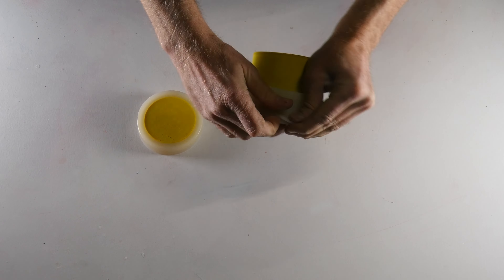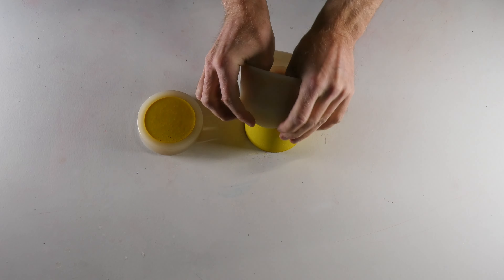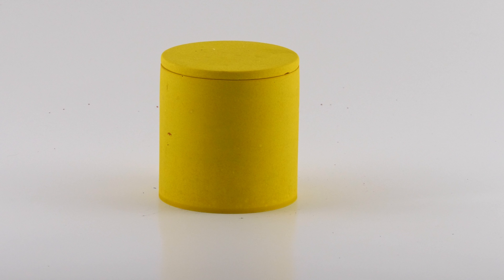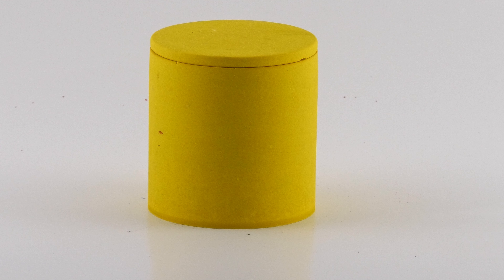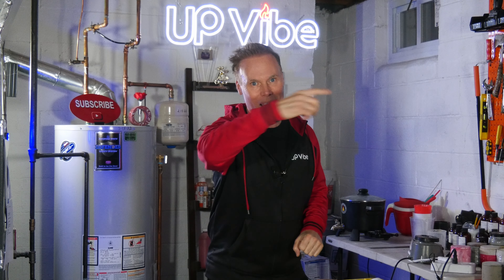One hour and 30 minutes later, I'm ready to demold my yellow concrete candle jar using Aqua Resin. And this is my yellow Aqua Resin candle jar — it came out awesome. I love how the yellow color is so vibrant, and it's definitely very lightweight. Notice how there are really no bubbles in the final product, and if you remember, we only lightly tapped it. Love it.